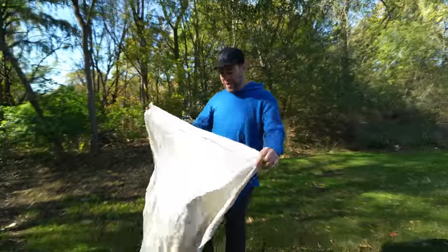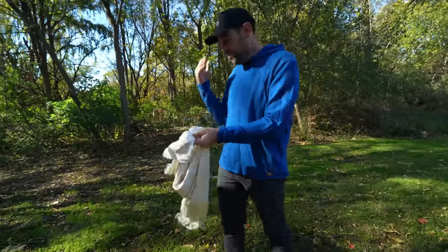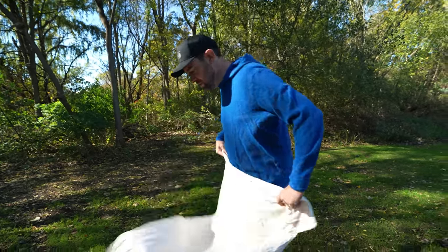When you're shopping for your tent, the description will often say it comes with a footprint — sometimes called a ground cloth or ground sheet. It's a piece of fabric that goes underneath your tent. In most situations you don't necessarily need to buy it from the manufacturer because they're usually really expensive. This is just a piece of Tyvek I bought on Amazon, and it's really inexpensive — great if you're first starting out and looking to save some money.